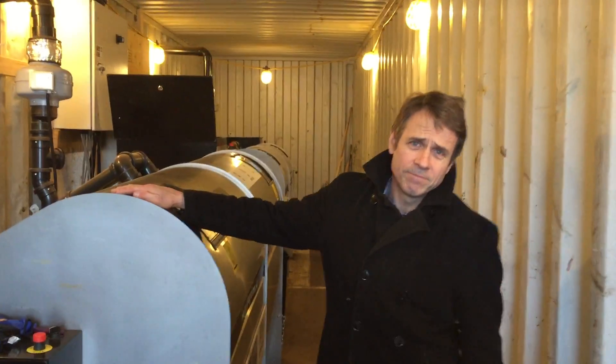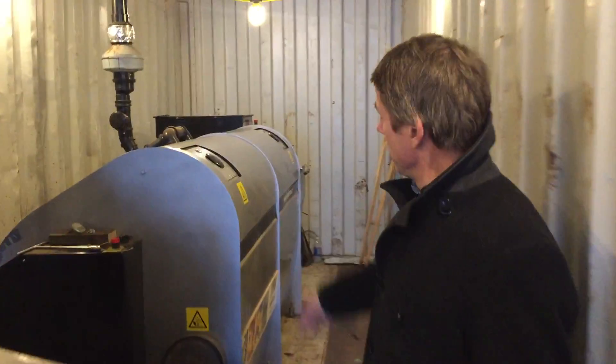This is Tom, named after the first director of the office. And we've got a second one over here but we haven't named that one yet.